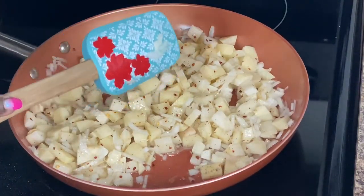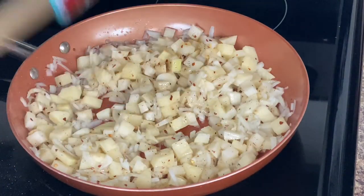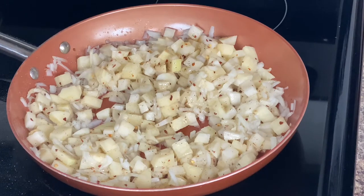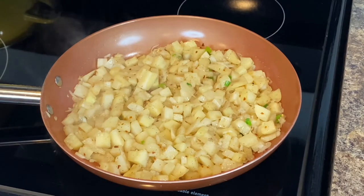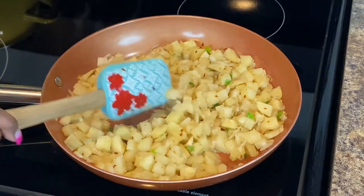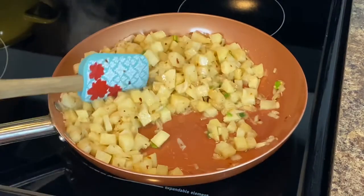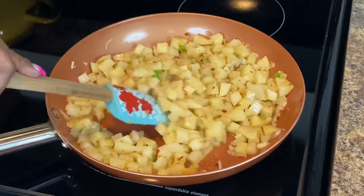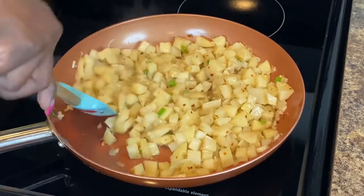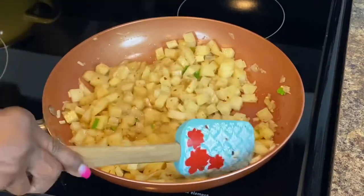I'm going to turn this up to medium-high and just let it continue to cook. We're going to let these potatoes stay on number four — we want them to brown and soften up. I did add a little green onions, or scallions — some people call them shallots — to the dish for color.